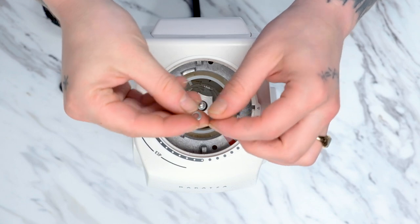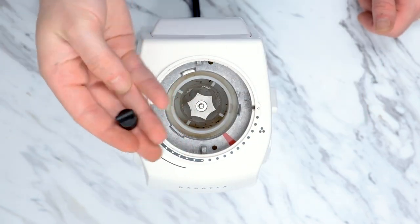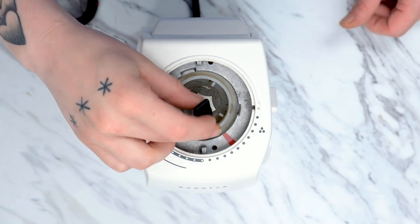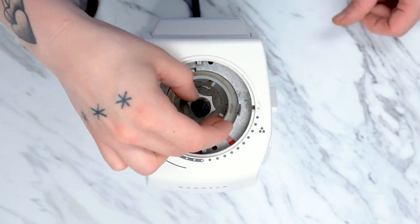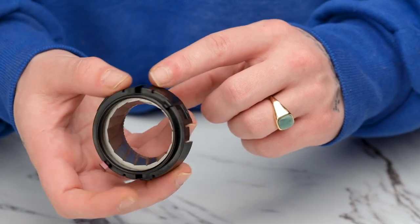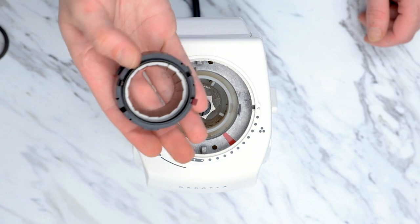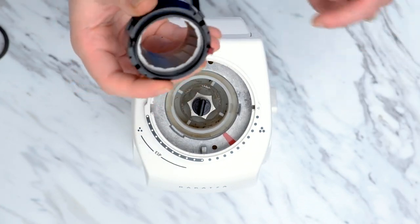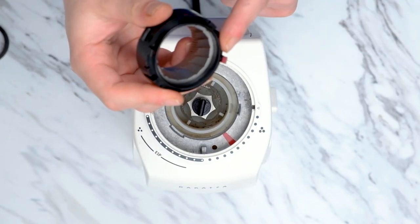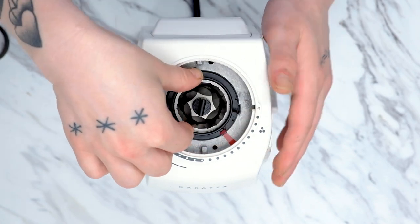If your grinder did come with a quick release shim, place it on top of the burr. Then tighten everything down by placing the quick release knob onto the shaft and rotating it counterclockwise. Now that the bottom burr is installed, we can install the top burr. Since each tab is a distinctive size, it can only be placed in one direction. To make things easy, there is a red mark on the burr holder and on the adjustment ring, right around setting 27.